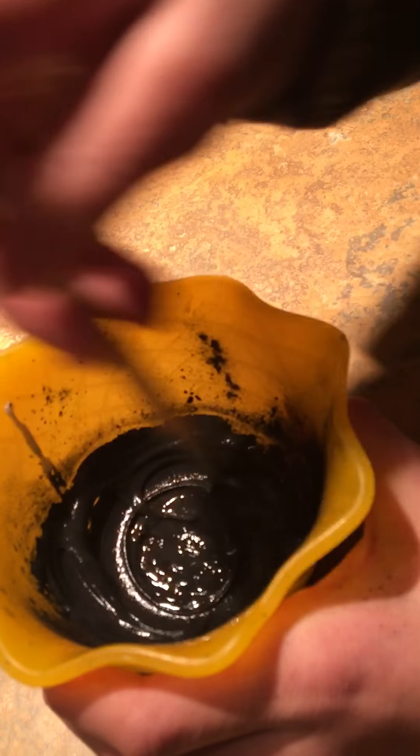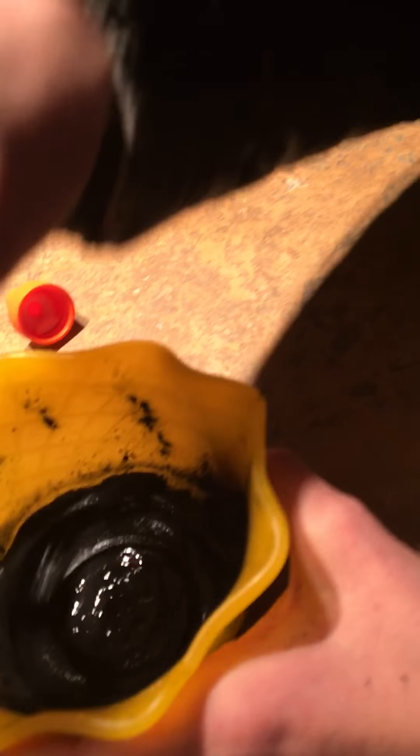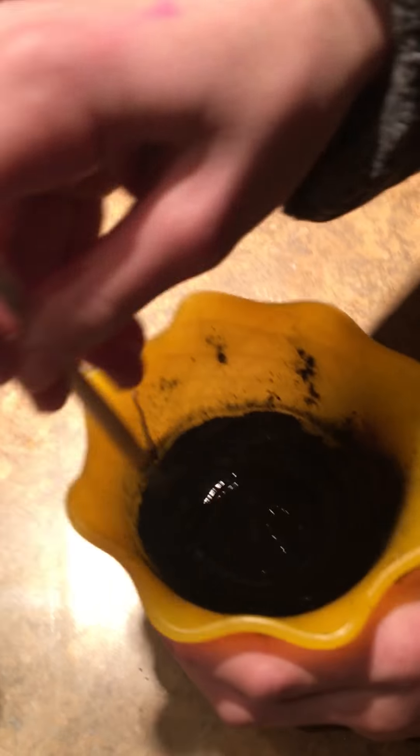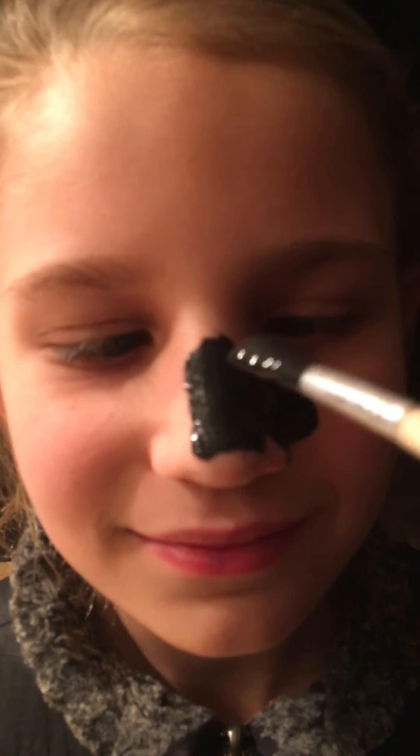It is to stir it and to apply it to my face. So this is going to be going on my face. Okay, so we'll do your nose. How does it feel? It's so cold.